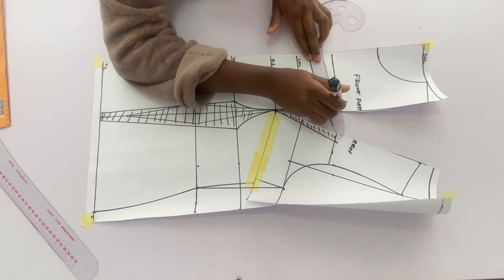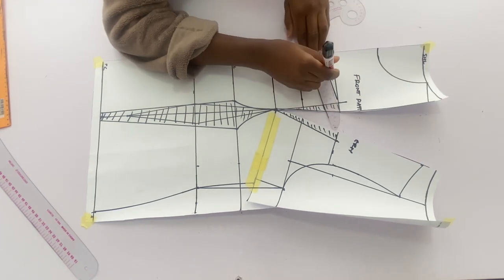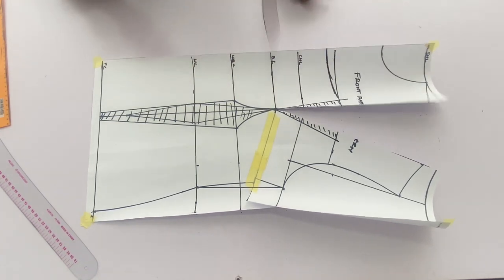To form the neckline I want a little bit of round neckline in front, so I'll come down by half an inch from the chest line and connect it as shown.